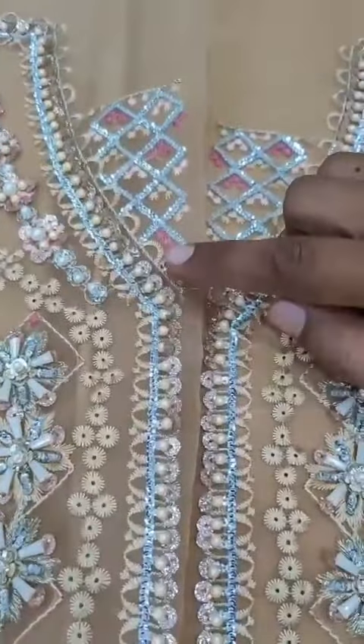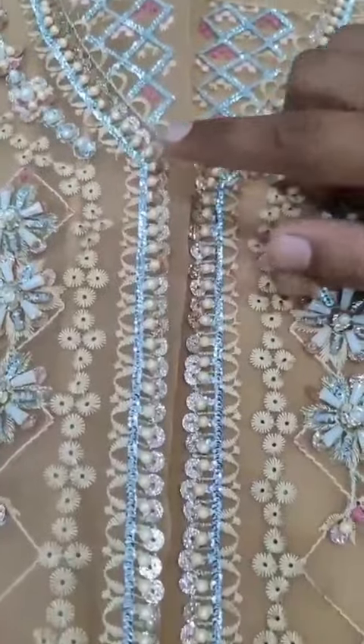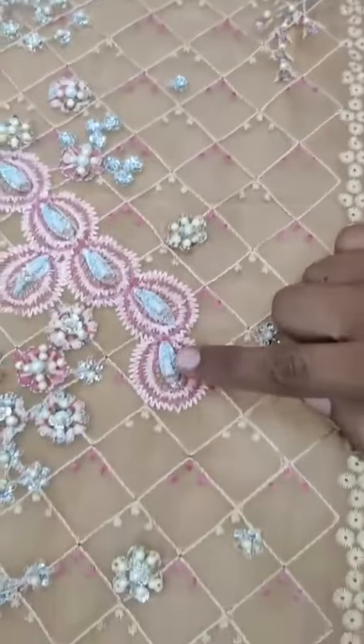5mm sequence, cutdana, beads, corns, retium, reels, gohthe, leaves.